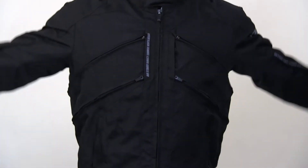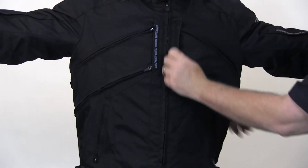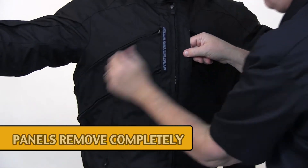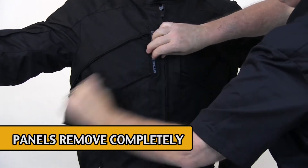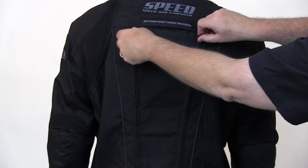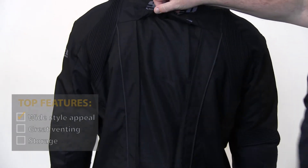The Chain Reaction Jacket from Speed and Strength has excellent venting. This jacket has zip-off panels on the front and the back, so when they're removed it allows a lot of air flow, which makes this jacket comfortable in very hot weather — much better than other textile styles without zip-off panels.